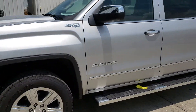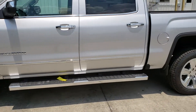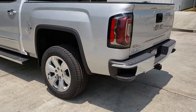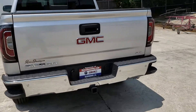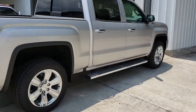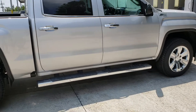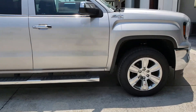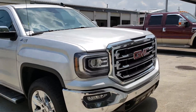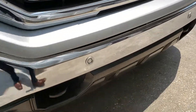Here's that GMC Sierra. This right here is the driver side — you can tell we got those rims on it. Really the only thing we're waiting for on this side is the chrome body side molding to replace that piece. Everything else on the truck is good — got your front sensors right there.